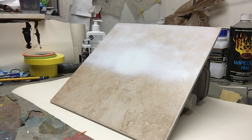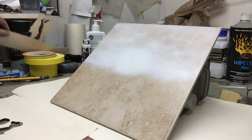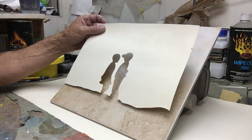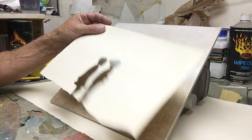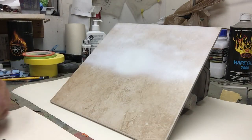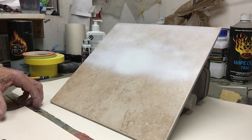This is Don at Airbrush Gallery. I'm just going to show you how to do a real simple boy-girl scene. I cut the stencils out of regular poster board and somebody requested this. That's why I'm doing it. It's a bathroom tile I'm painting on using automotive paint.